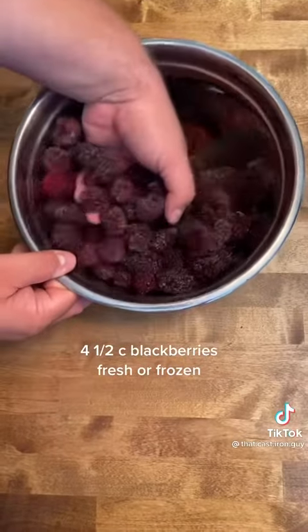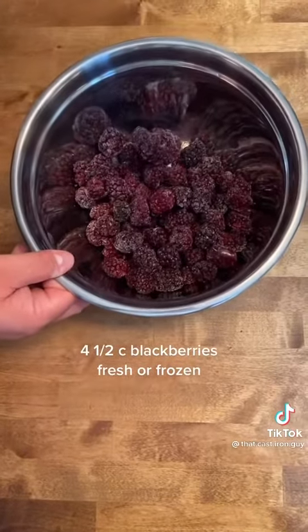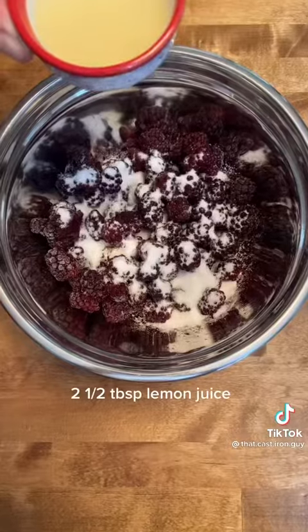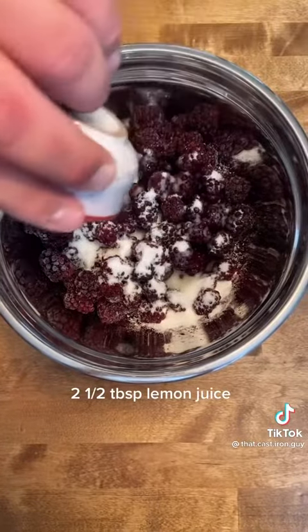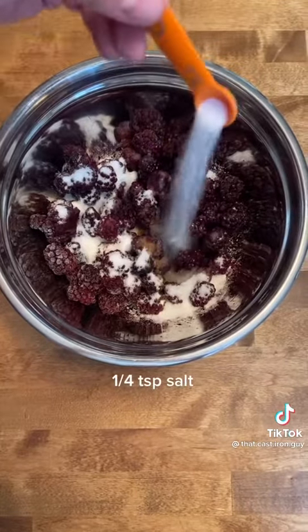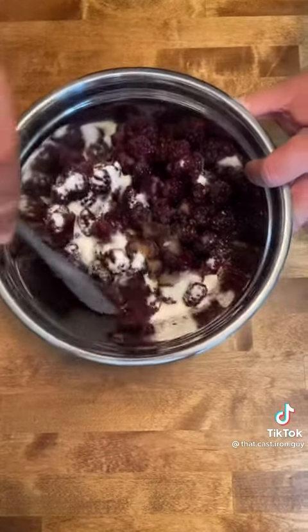For the filling you're going to need four and a half cups of blackberries. We're using frozen because we have so many extra. Add one half cup of sugar, two and a half tablespoons of lemon juice, one teaspoon of vanilla extract, and lastly one fourth teaspoon of salt. We're going to give that a good mix.